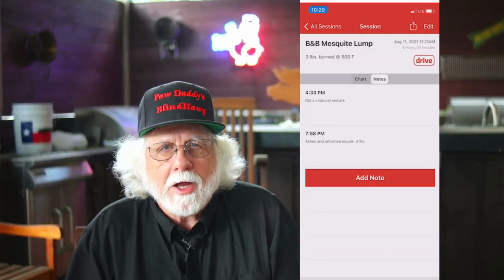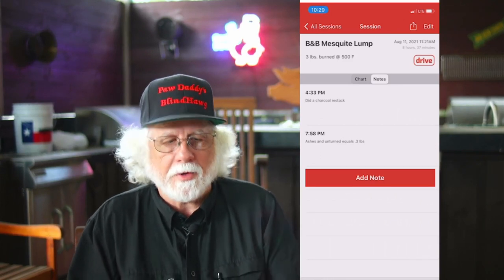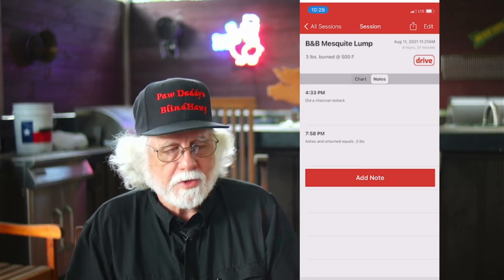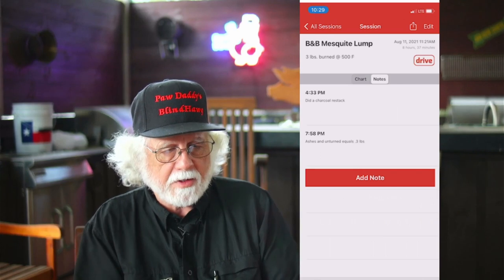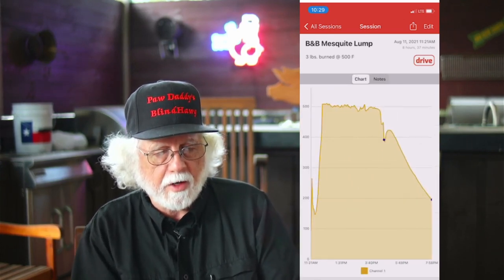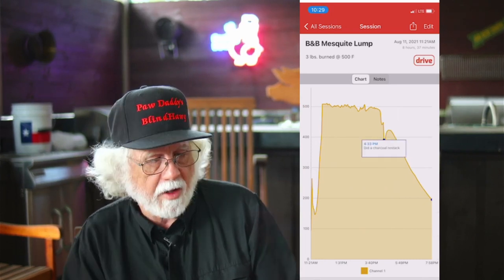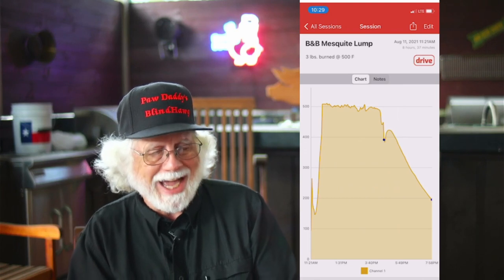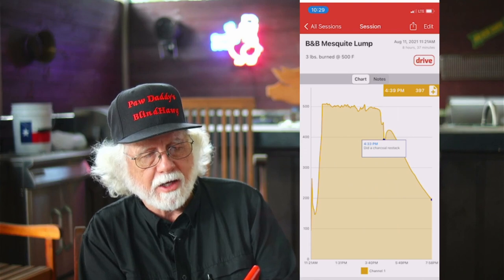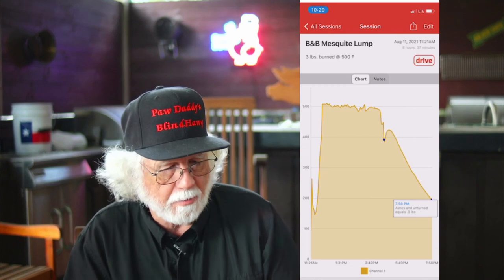Quick disclaimer: I'm not associated with either one of these charcoal companies or any charcoal company. The data is presented exactly as I found it. This is the B&B Mesquite Lump — looking at the chart, it came up to 500 degrees, then fell off the cliff for some reason at the blue dot, and I went in and restacked it. It recovered, came back up, and then went down in a slow decline below 200 and finished the burn.